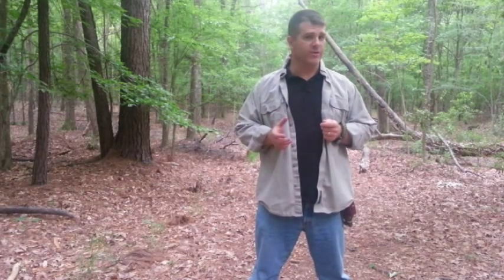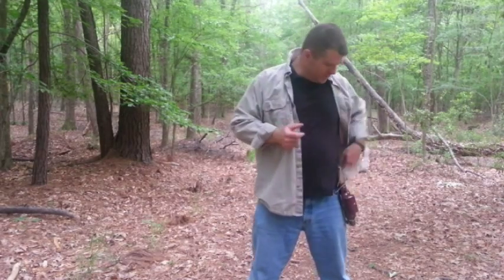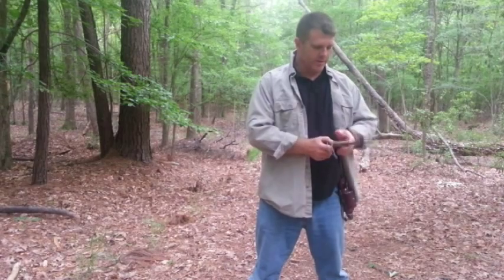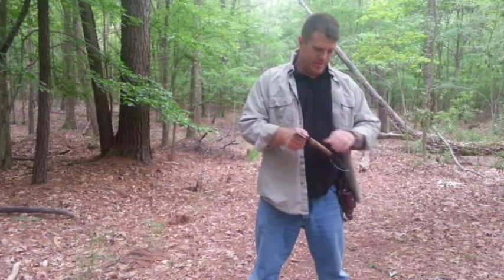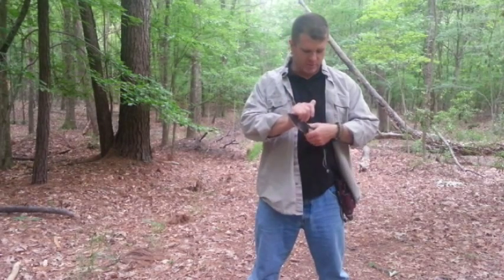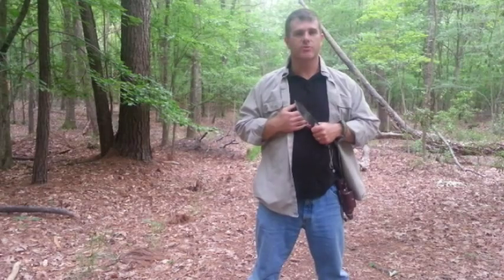Hey guys. Today's video is really way overdue. We're going to talk about a few different knife grips. I have the Scott Woodsman here on my side — just going to get that off and bring out the blade. This is the standard length Scott Woodsman, five and three quarter inch blade. So we're going to talk about basic cuts with a knife.